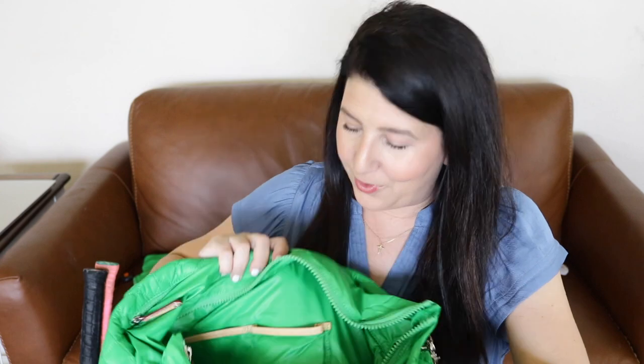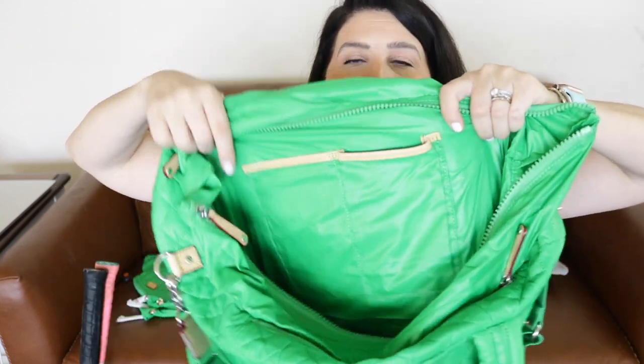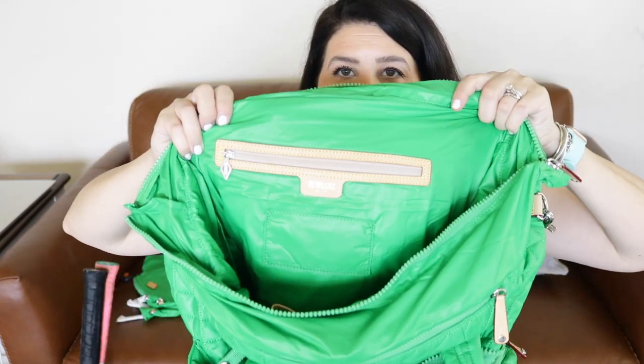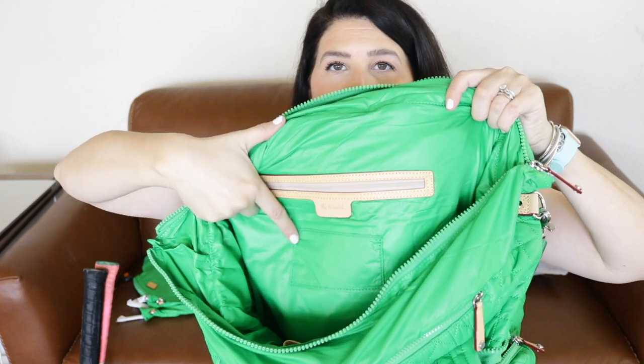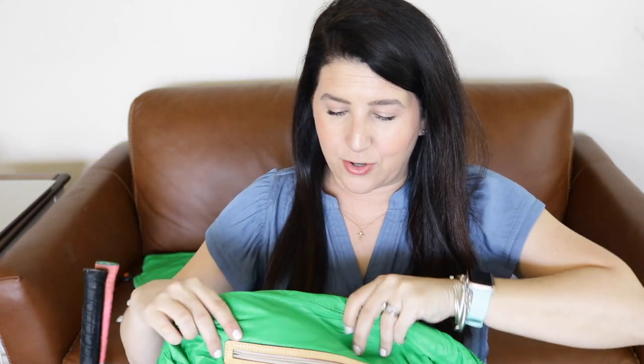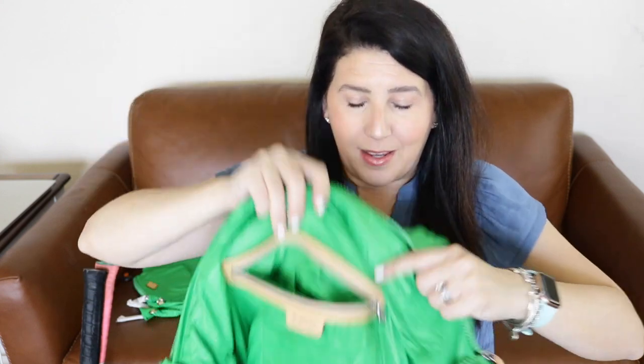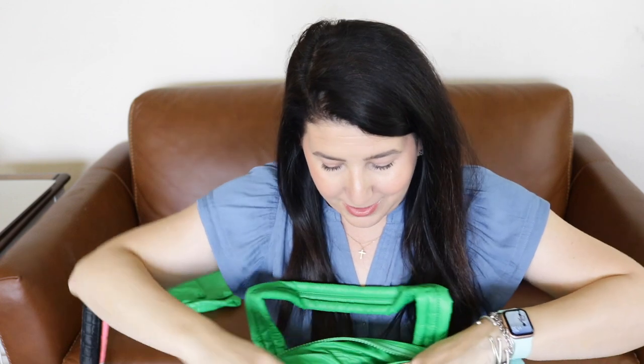Now let's take a look at the inside because it's set up differently, and I'm really excited about that. First thing on the inside, you have two slip pockets, which is pretty standard. On the opposite side, you have the leather-trimmed zipper pocket and a little card slot right inside it. Within the leather-trimmed pocket you get two more little pockets, and then a big open space — pockets upon pockets upon pockets.